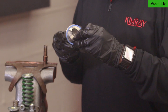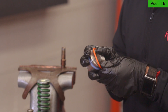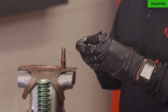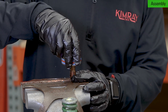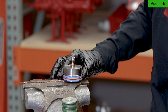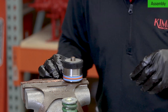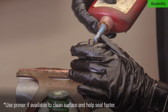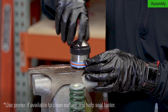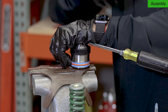Begin by putting the o-ring and Teflon backups on the piston. Put the piston stem in the vise and install the cylinder and removable seat. Apply Loctite to the threads on the stem and then thread the ratio plug.